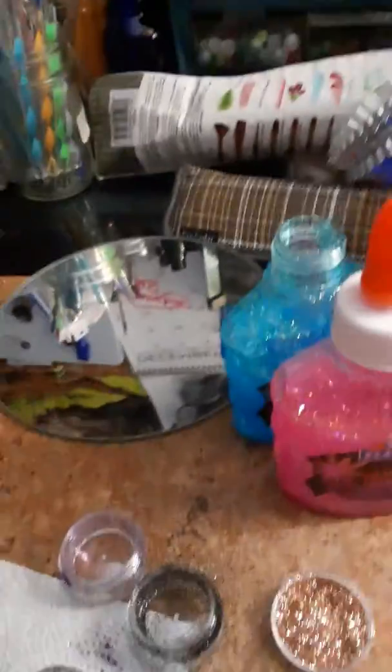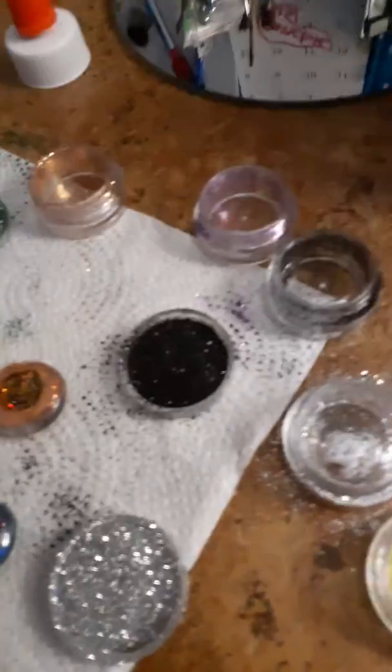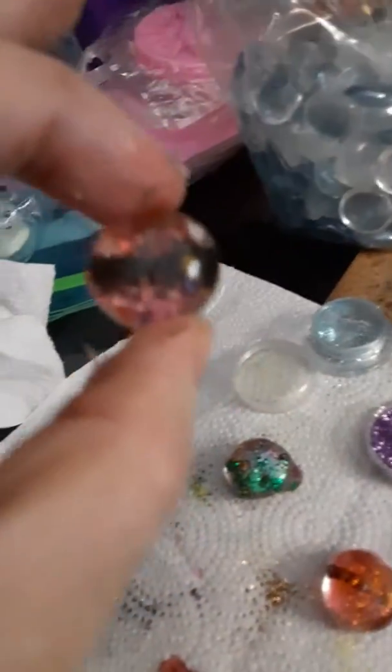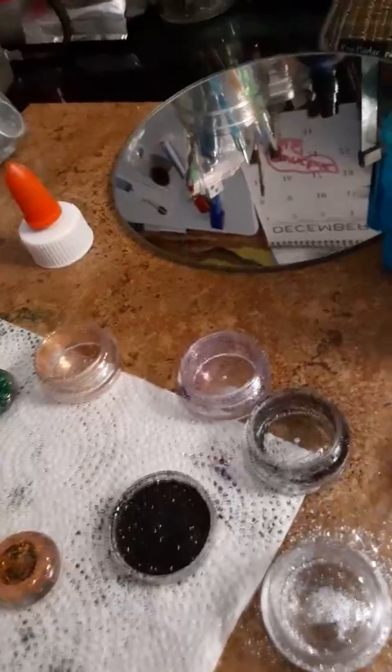This is sticky yet, but check that out — look how pretty that is. I'm going to wipe off the top of it. It's really sticky, but it will dry clear. You've got to let it just dry, and it's sticky, so have your stuff ready.